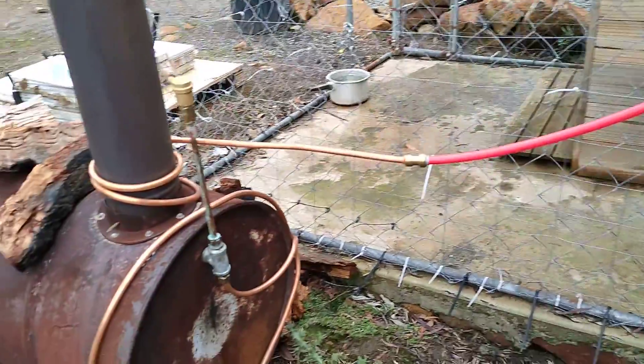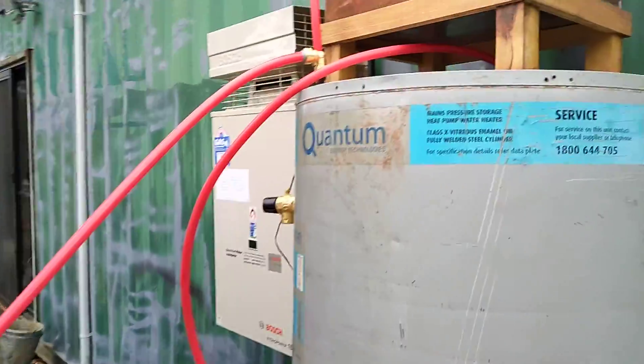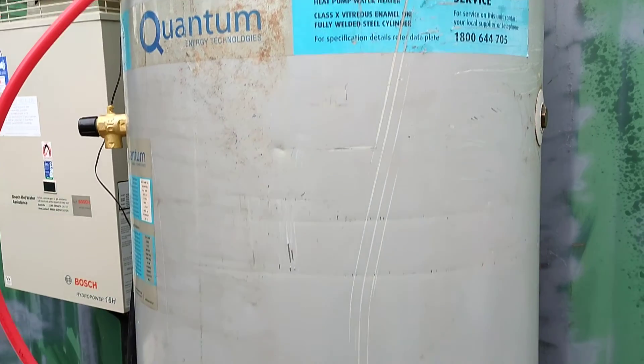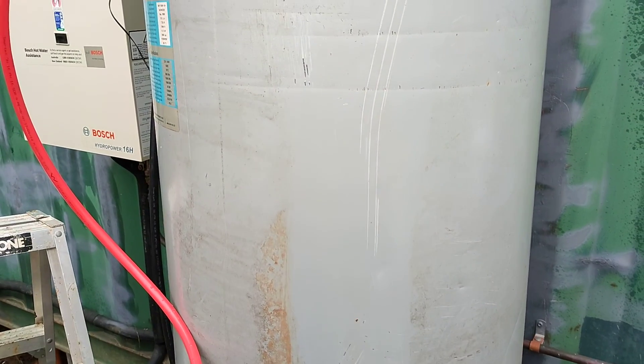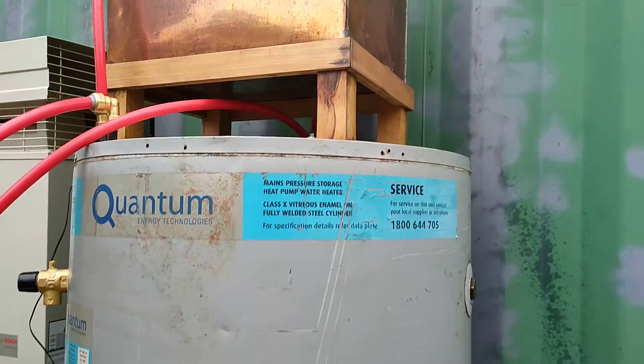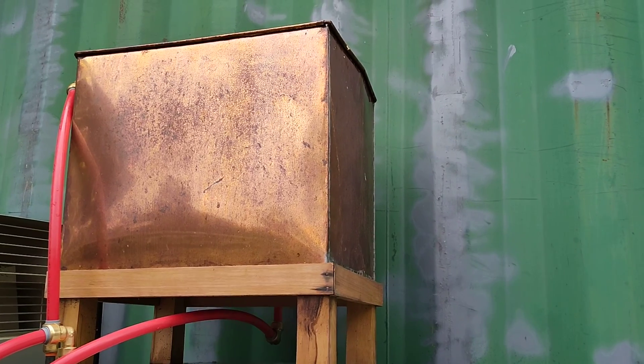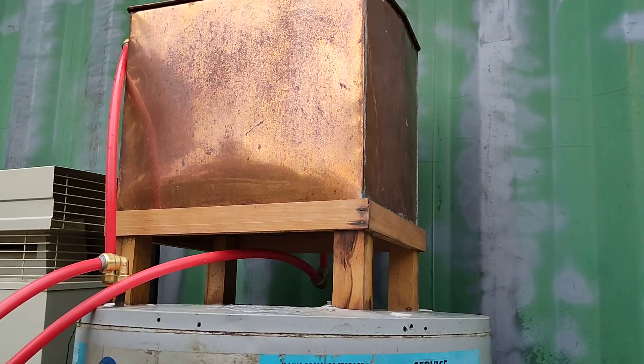So the hot water comes in the bottom there, runs up here into a hot water service that's a heat exchanger style — so there's another tank within the tank — and then it runs out of the heat exchanger and into a header tank.